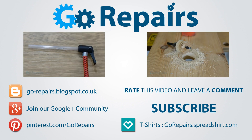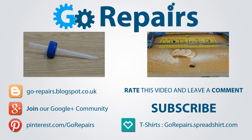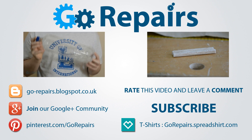You can also share your thoughts by leaving a comment in the comments section. Don't forget to share the link to this video using the share feature on YouTube. If you want to keep up to date with our videos then please click on the subscribe button, and on your screen now are two videos for you to check out if you haven't already — I'll see you in the next video.